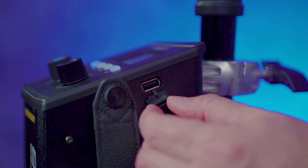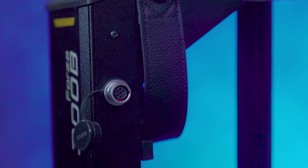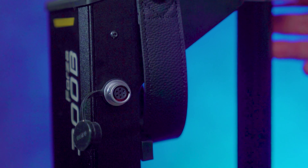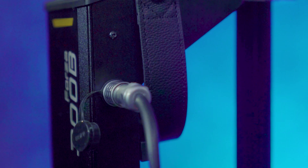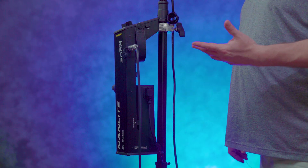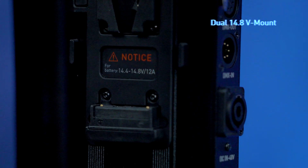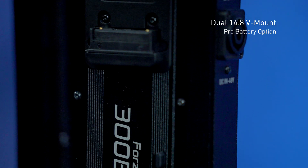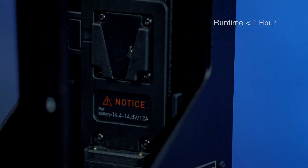On this side of the sled you have the USB updater port, and the seven-pin connector that attaches to the head — just attach the head cable right here and you're all set. There's also the toggle release to take the AC power supply out when you want to use batteries. The Forza 300B takes two V-mount batteries at 14.8 volts, giving you about just under an hour at 100% output.